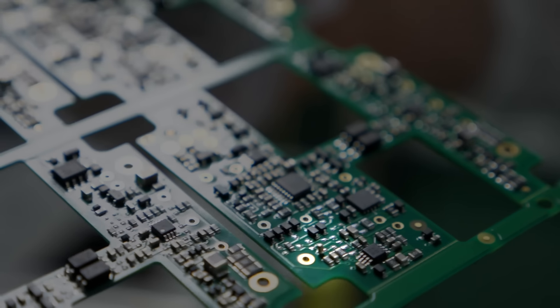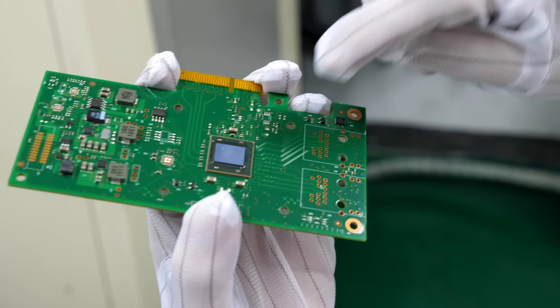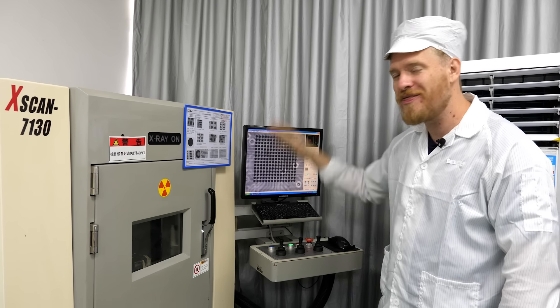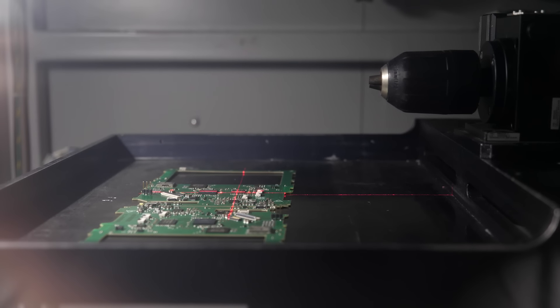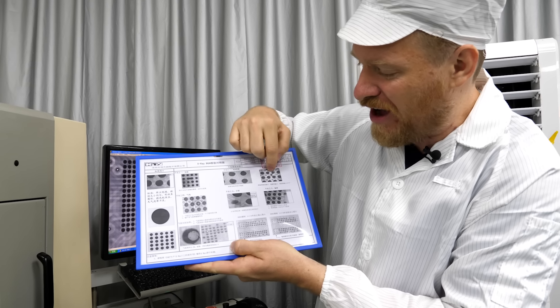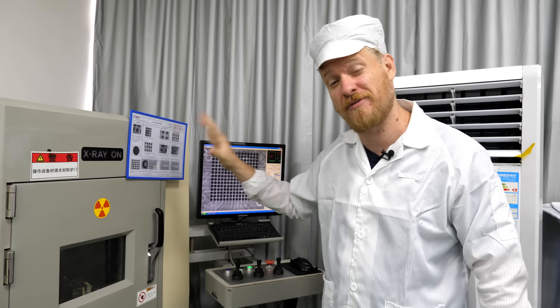My favorite defect they find is called tombstoning — where a small surface mount component is flipped up on one end and looks like a tombstone in a graveyard. They don't generally have that problem here, so we had them rework one board manually to show what it looks like. This is an X-ray machine they use for BGA soldering, where all the pins for a chip are underneath it. This is an X-ray of the top of a chip showing all the little solder balls — a sign of a really high-quality factory, inspecting every single one for correct solder, shorts, missing balls, or air bubbles.